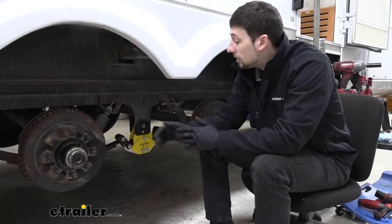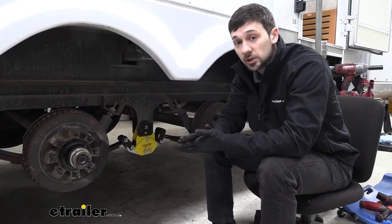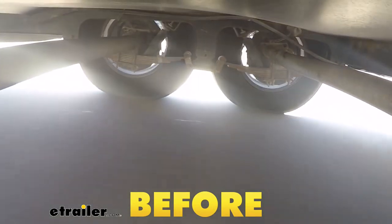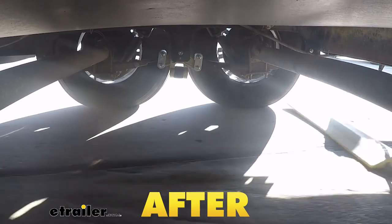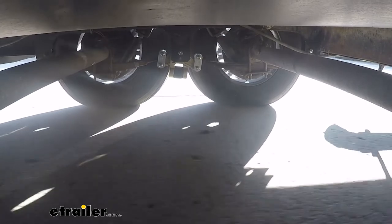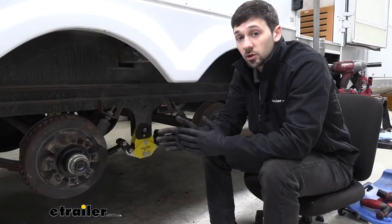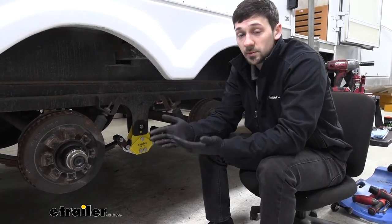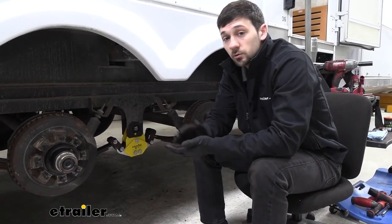To give you a little more insight on how well these cushioned equalizers perform, we went ahead and took our trailer out on the test course we have at eTrailer. We took the trailer out with the stock equalizers, which you're going to see in the footage, and also with our new Equiflex equalizers as well as our Dexter EasyFlex equalizers, just to show you the difference in ride quality with cushioned equalizers installed. We're definitely not going to feel the trailer back there as much, and it's going to reduce suspension wear and improve the ride quality of our trailer as well as what we feel in the tow vehicle.